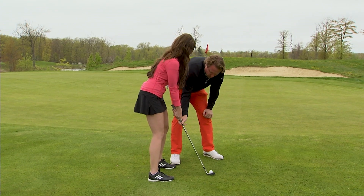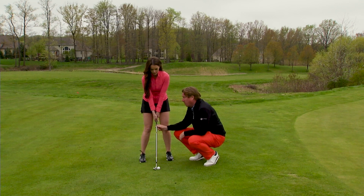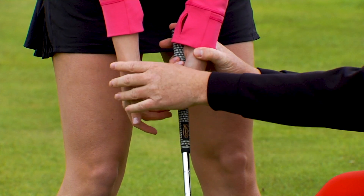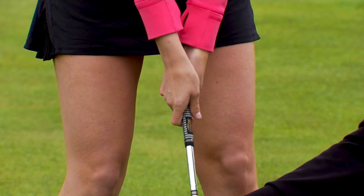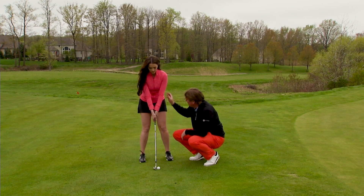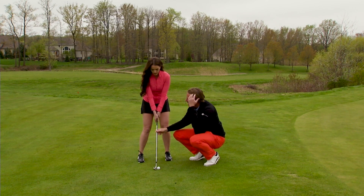Number two: I kind of like to see a weak grip here. I'm not a big fan of changing the grip a lot, but we're going to get a little weaker in our left hand and a little weaker in our right hand. That'll make sure that we're not flipping that club over and closing it. So a little bit taller to the golf ball — stand a little closer. Now we're just going to have her lean a little bit, staying on that left side.